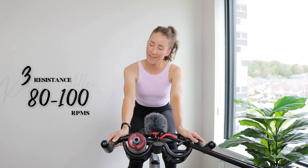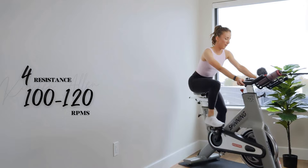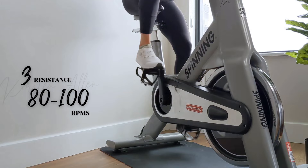Final stride in three, two, one. Let's go. Show me three, two, one. Tap back, grab that water. Level up to a tempo, level five, in five, three, two, one.